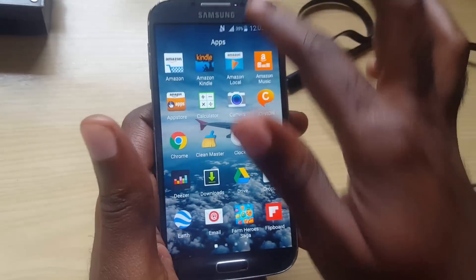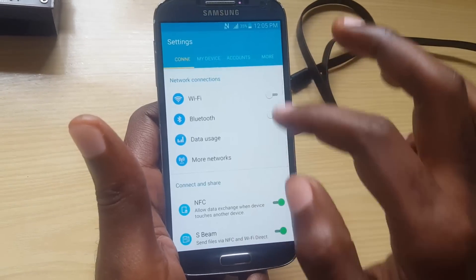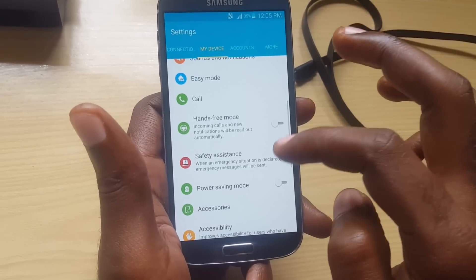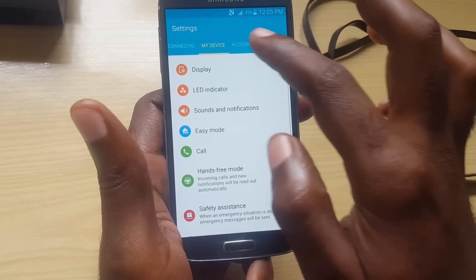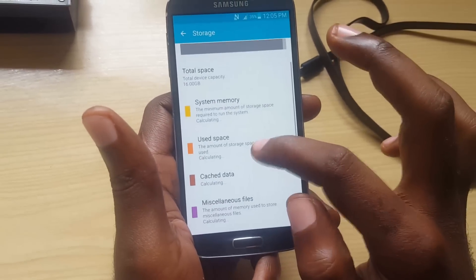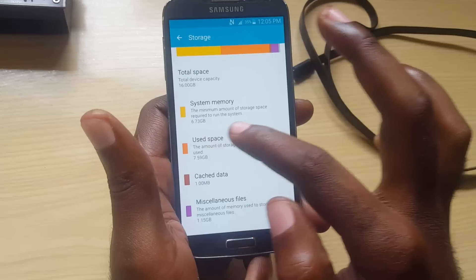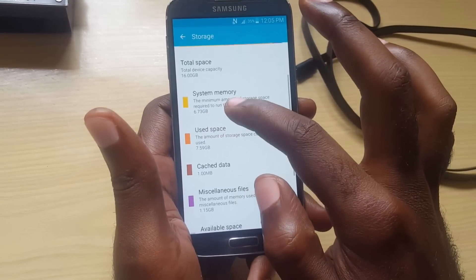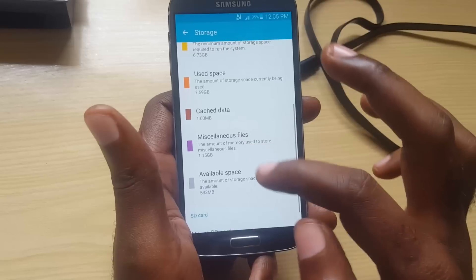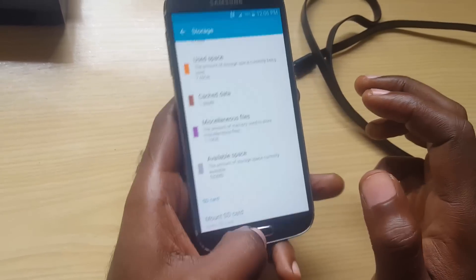We can go into settings to check how much storage you have freed up. Go to Storage — depending on your version of Android it should be somewhere in settings. As you can see here, the total device capacity is 16 gigabytes. The system memory Android is running on is 6.7 gigs, used space is 7.59 gigs, and available space is only 533 megabytes — that's not a lot. You could free up a few gigs and it would be good.